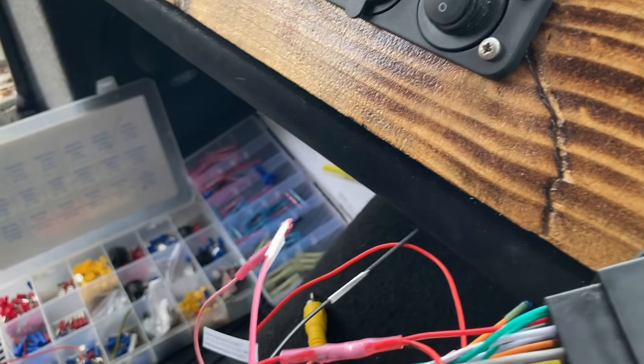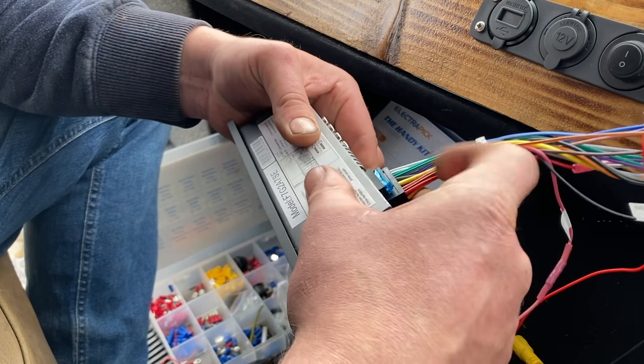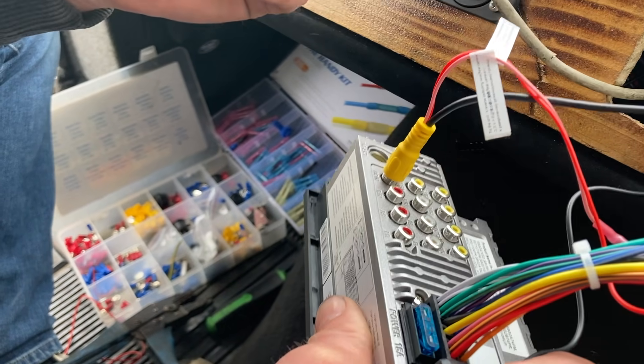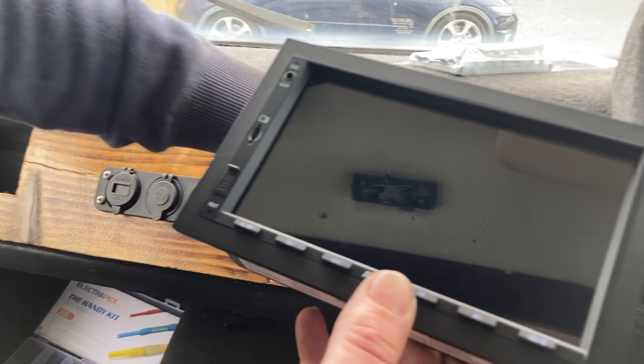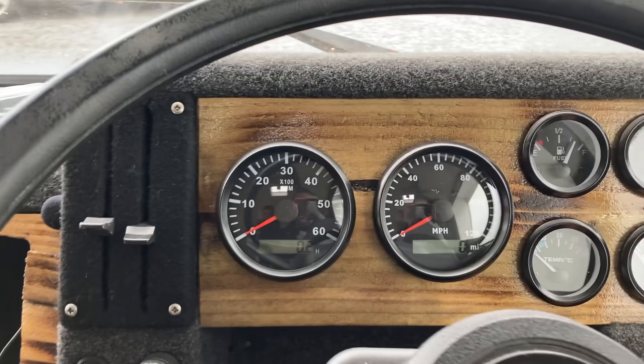You can't get a better seal than that with the heat shrink - it's perfect. Now we literally plug everything in - the microphone plugs in nicely. The aerial connection is an older type so we'll test it. Best thing to do before fitting it all in is just make sure she fires up - ignition on, funky clocks on.